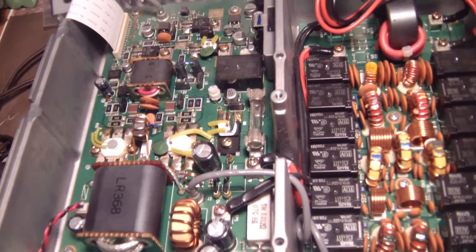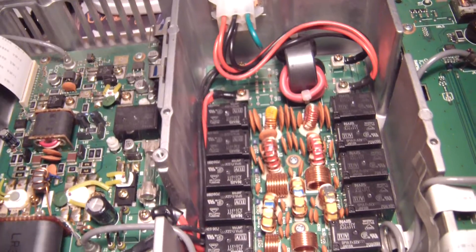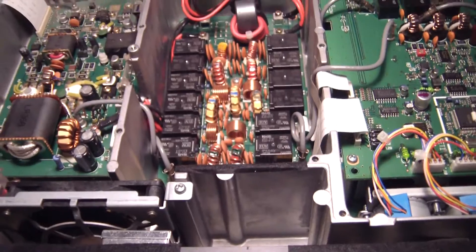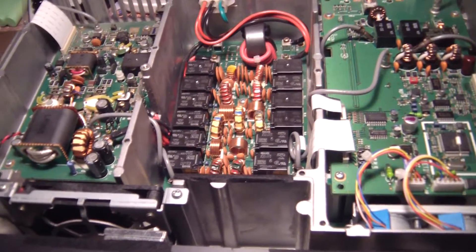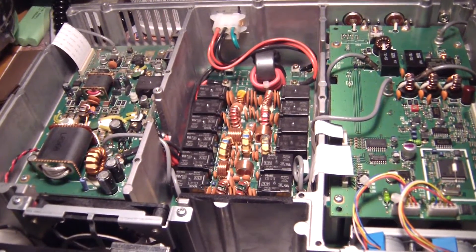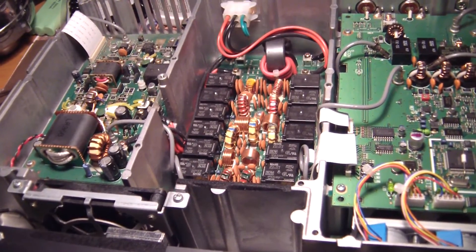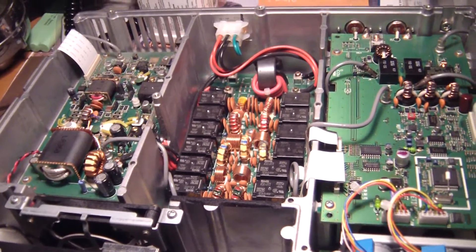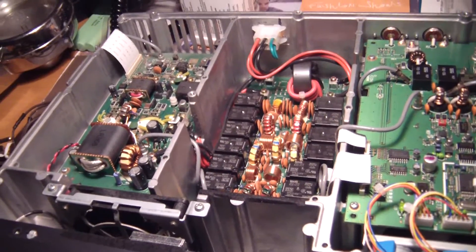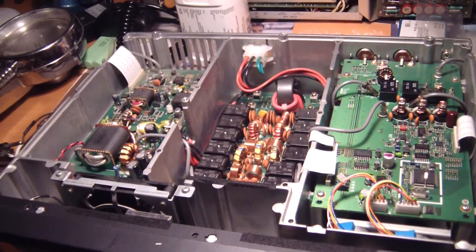I'm going to hook up the power to this and give you a little demonstration on what the predicament is. The receive is fine — it's the TX. When I key the mic, I do get full power output, but there's a lot of audio interference. Hard to explain; I guess you'll have to see it.